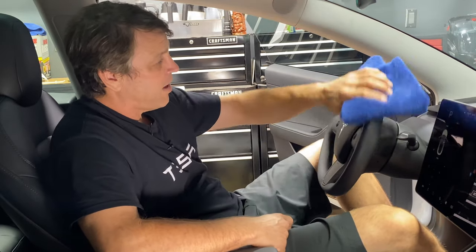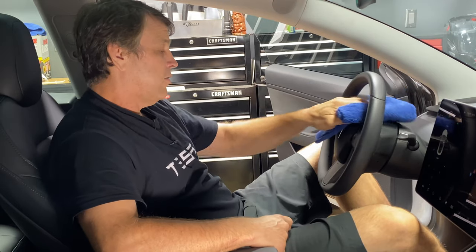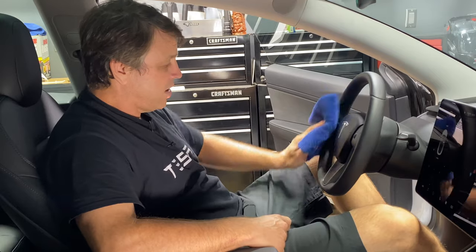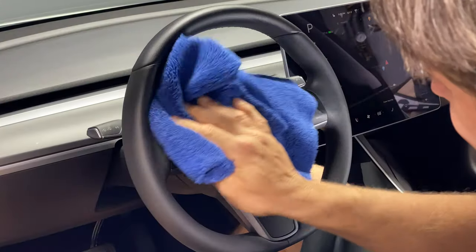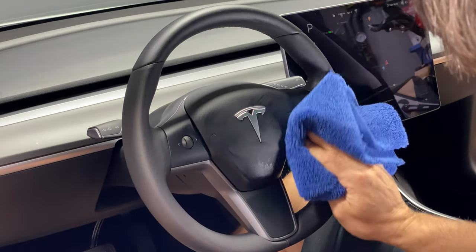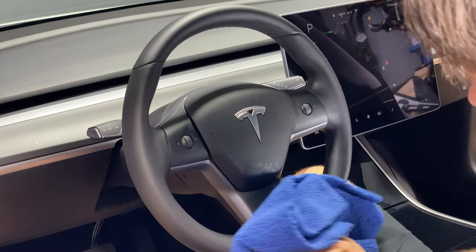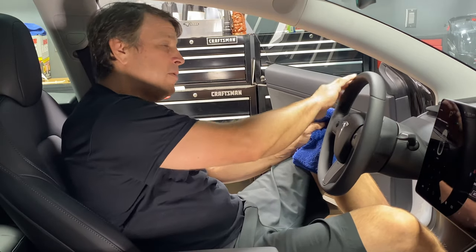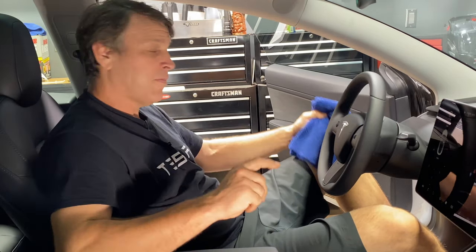Wipe it on the wheel in these high-use areas, like up around the top, maybe a couple passes to get all the grime and oils off. Continue around the entire steering wheel, making sure we hit those thumb wheels also. You'll see the product just slowly disappear right off the wheel. It's super easy to use — that took like 15 seconds. We can keep this wheel looking awesome.